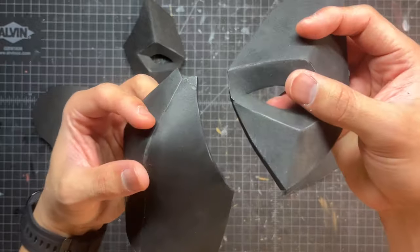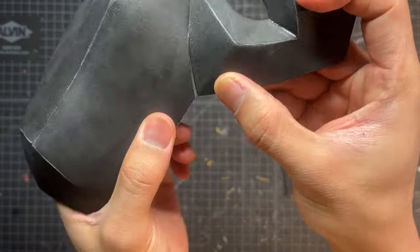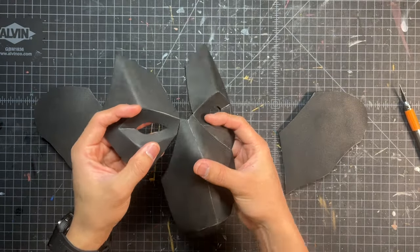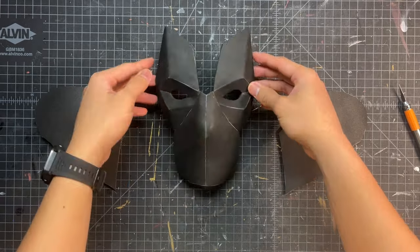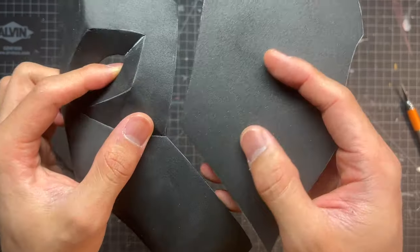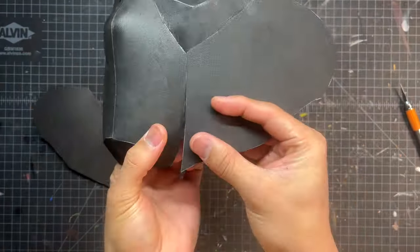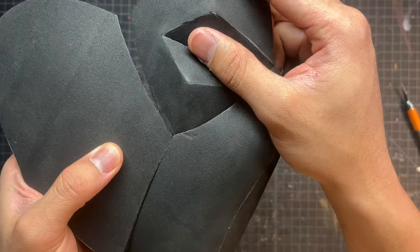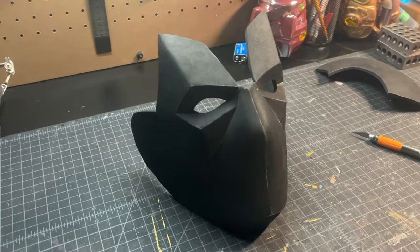So now we can start gluing our eyepieces right to this nose slash mouthpiece. This part is some of the easiest glue seams I've ever worked on in a helmet, so you guys should have a pretty simple time doing it as well. Now we can add the cheek pieces — that just goes right along the mouth and then right up the eye. Do that to both sides, and now you can see the mask is really starting to come together.